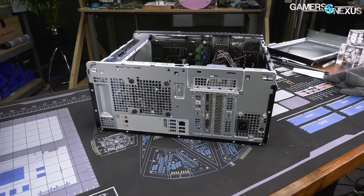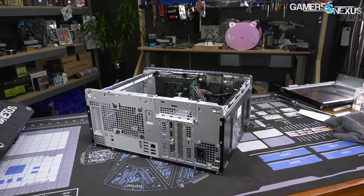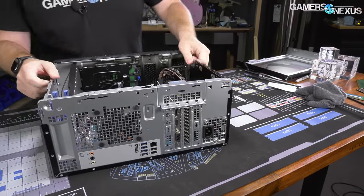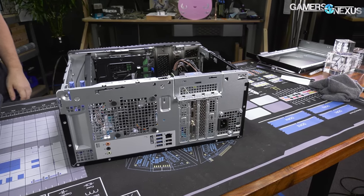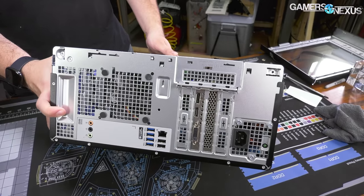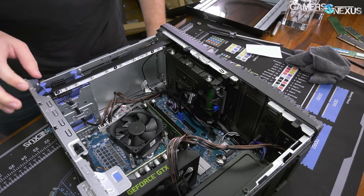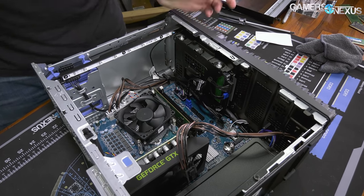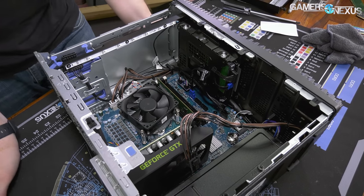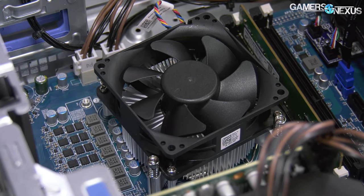This has been thermally tested already — I have not taken this thing apart before. We did thermals before any disassembly because once we rebuild it, we're going to rebuild it better than it was built. It is largely obstructed even down there, and there's no intake fan. The only fan you get is an 80mm in the back, and then there is a CPU downdraft cooler that is embarrassingly cheap on this 10400. This isn't even a standard Intel cooler — this is a Dell special cooler. That's already been thermally tested and we'll look at those numbers later.